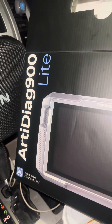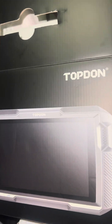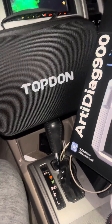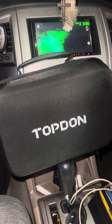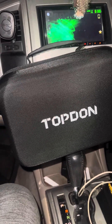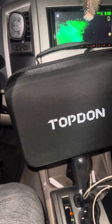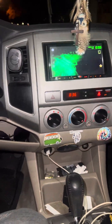Hey guys, good evening. I'm going to shoot a quick video of my first use with the Topdon RD-Diag 900 Lite. I've been using scan tools for a really long time and I feel Topdon has been making really great stuff, especially the Topdon TopScan. That thing is amazing and now I'm going to get a chance to try out the RD-Diag 900 Lite.